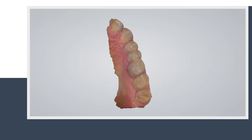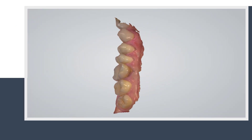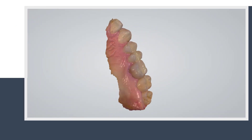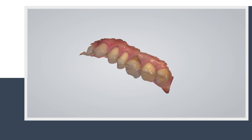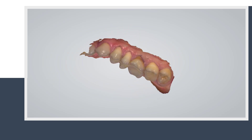When scanning is complete, you can inspect the result and prepare the scan by trimming unnecessary parts. By using this scan strategy, you will get the highest accuracy and the smoothest scan experience.